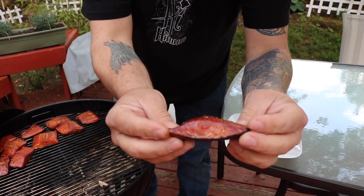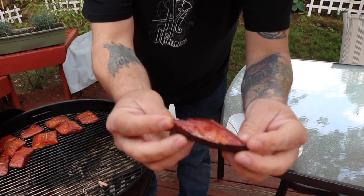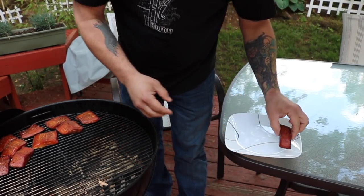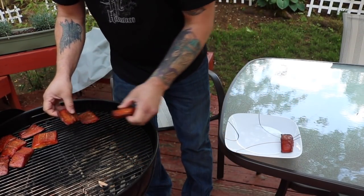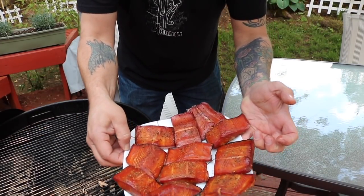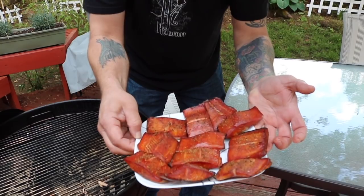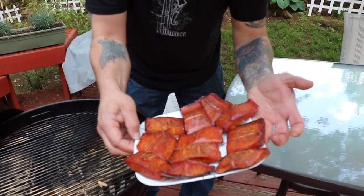We're going to pull them out, put them on the plate, put them in the fridge, let them cool down, and we'll show you what the end result is. They're looking really good — just amazing. That turned out so nice. Let's get these in the fridge for an hour or so.